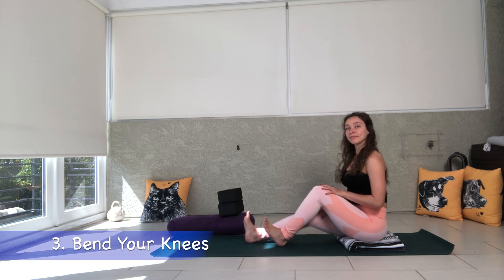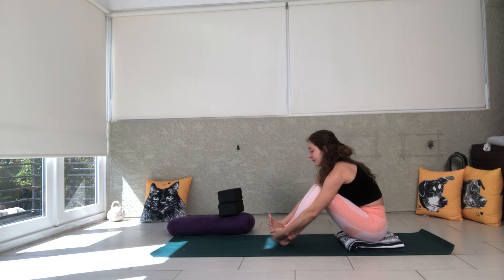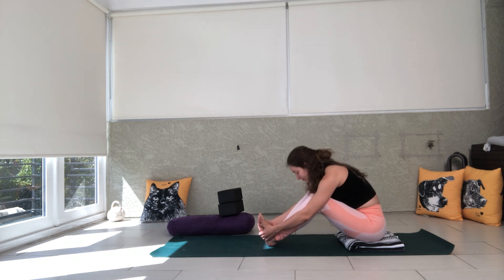The third modification is simply to bend your knees and grab the pinky side edges of your feet. It's a little tougher to try to keep that long spine, but just think heart to toes as much as you can. And if you want to round over, you can rest your forehead in between your knees.